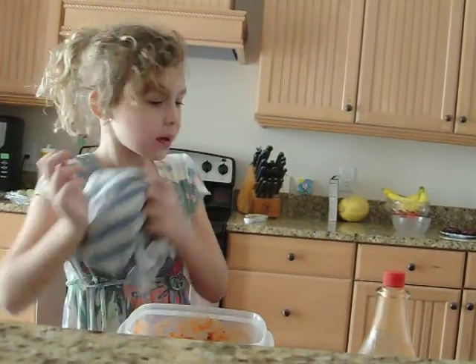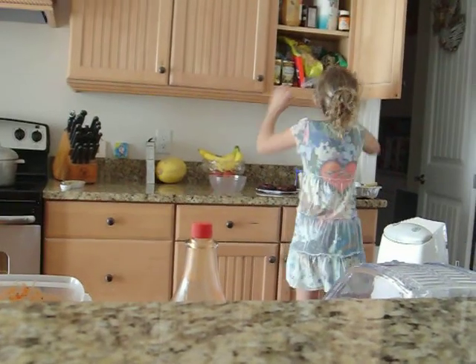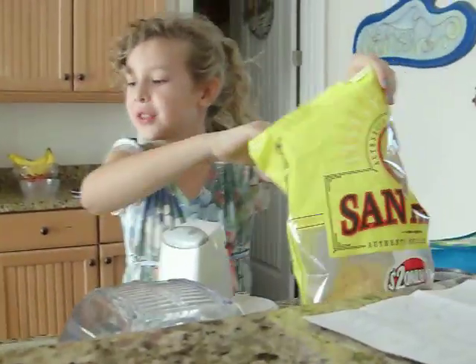Perfecto. Nice. Get it out. And voila. There's your salsa.